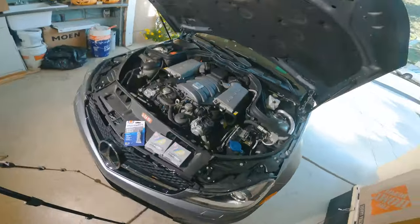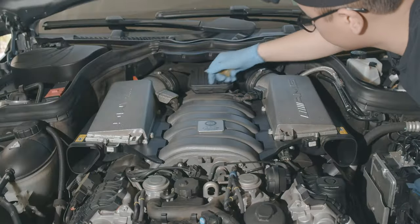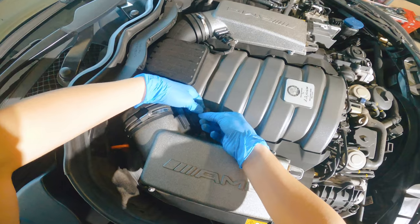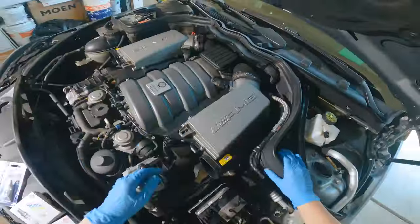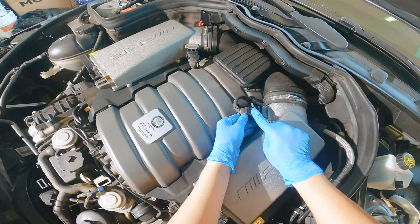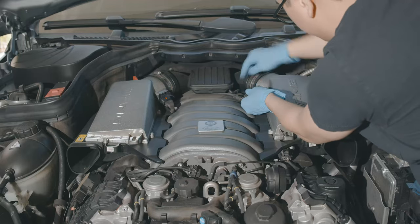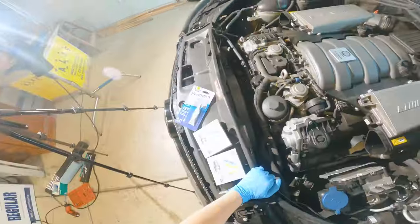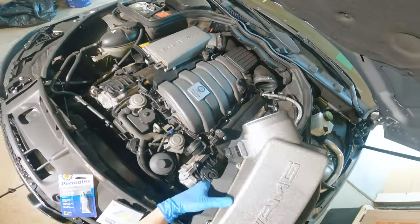Once that's done, we need to take off the airflow mass sensor. There's a tab on the bottom — basically, once you hear it click, then you can take it out. Do the other one the same way. This one's on the top side and this one's on the bottom side. Air box is out.